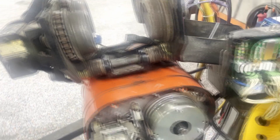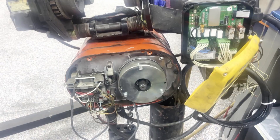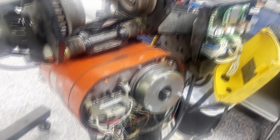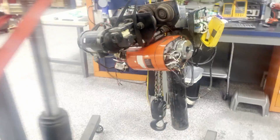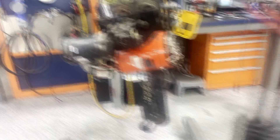From here, the unit will be cleaned internally, painted, and tested again for function. Load tested, and then shipped to the customer. For more videos, subscribe to our channel.